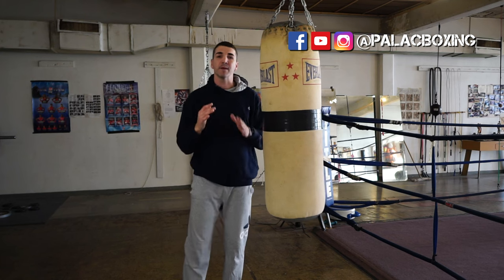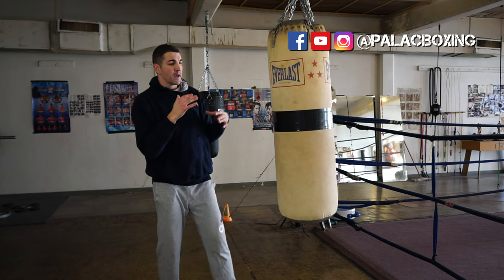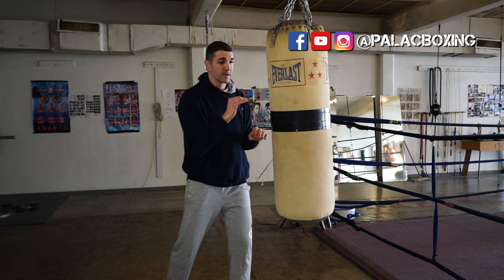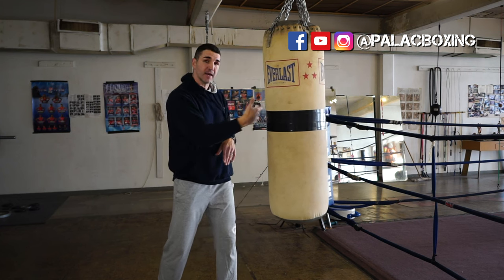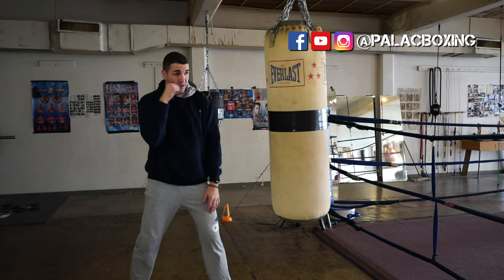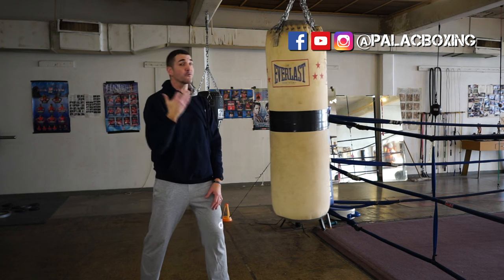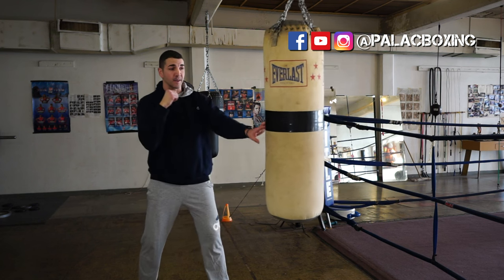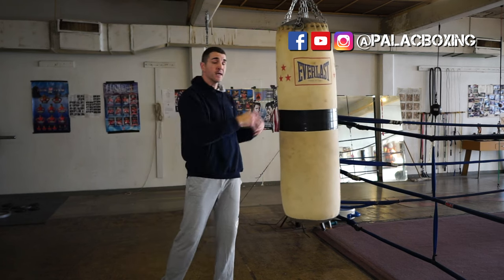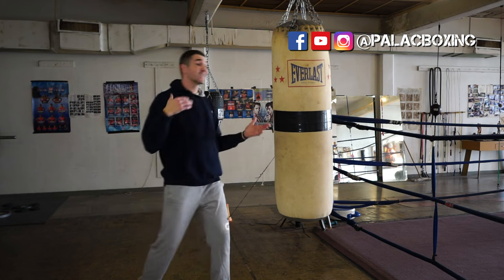The third and final mistake people make on the heavy bag is they don't actually connect with it when they're hitting. They kind of touch the bag lightly and the bag doesn't even move. There's no real point in hitting the bag if it's not moving. There's no carry-over into the ring or anything useful when you're not punching through the bag.